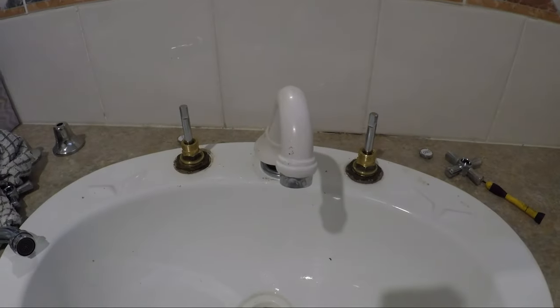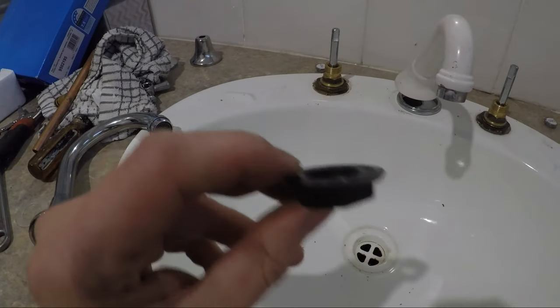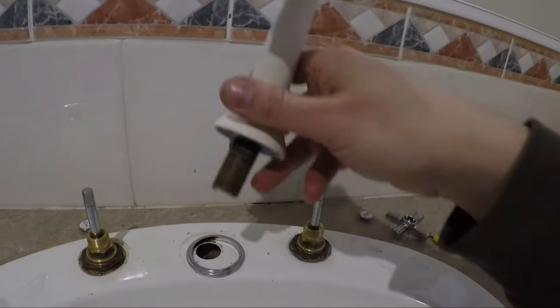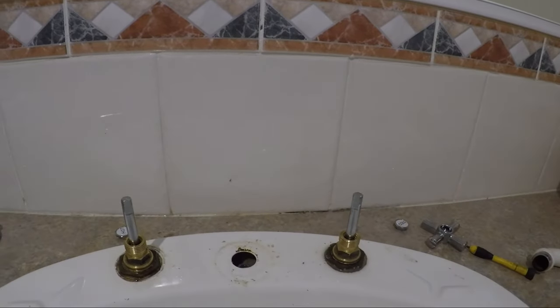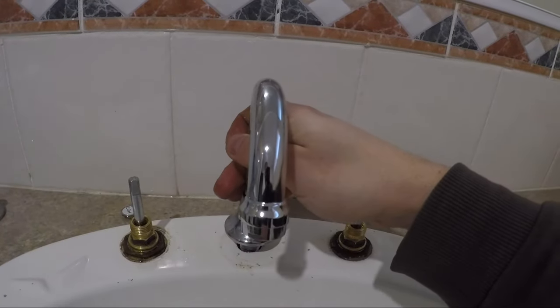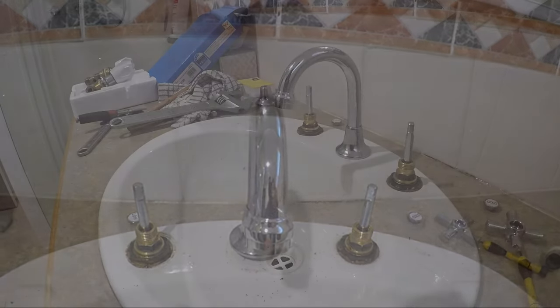Next part is the spout. For the spout you have a nut on the bottom of it which you need to undo — that's probably the trickiest part of this whole changeover. Once you've undone the nut, it has a bit of a seal on it but it just pulls off. The nut is actually the standard size too, so it fits the new one — it's just a matter of putting it back on and tightening up the nut.